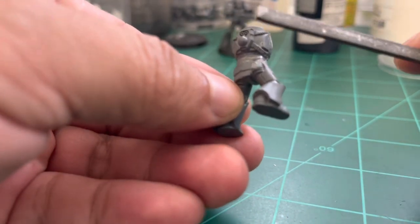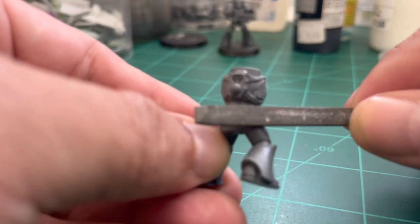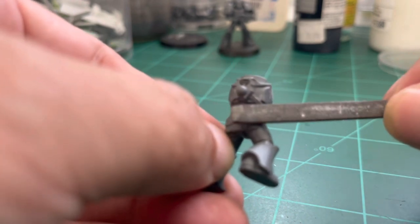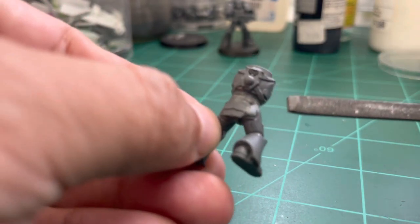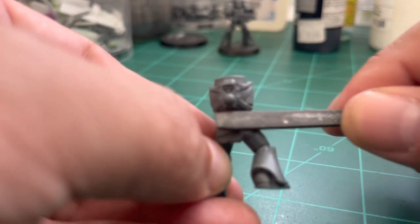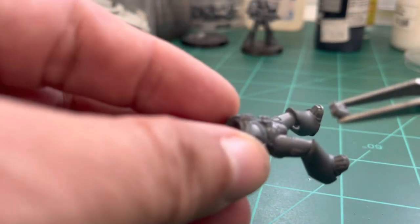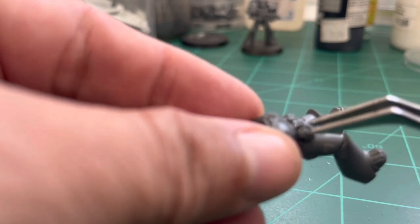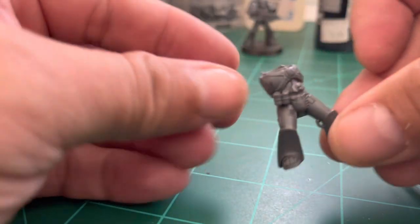We may sand parts that need it — make sure nothing is in the way of the model. Because we changed the angle of the leg, some parts at the waist may now be slightly off. We start slowly attaching grenades and other equipment to the waist.